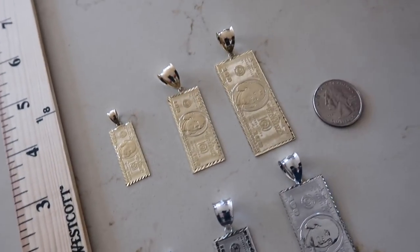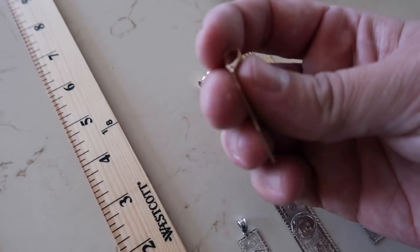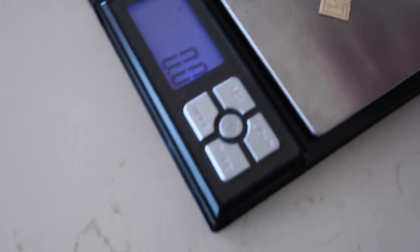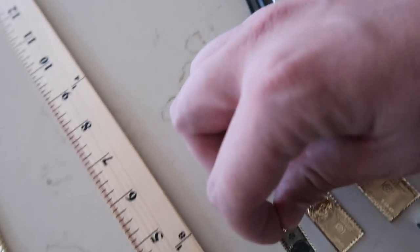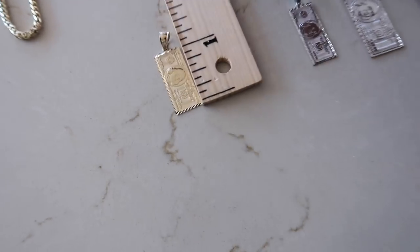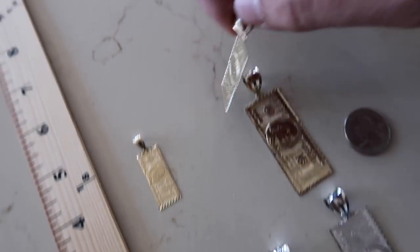I have limited white gold and then here's yellow gold. I want to weigh these out for you guys, and the good thing about these is the bales are pretty big so they're going to fit most chains. The small size — let's get a gram weight — 2.1 grams, and the length from top to bottom is about a little over an inch, so that's a pretty small pendant. Two grams is not bad at all. Again, they are very thin.